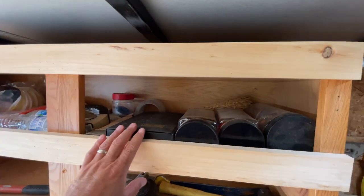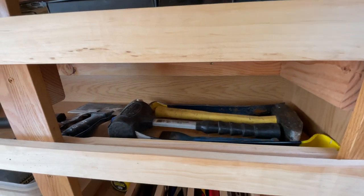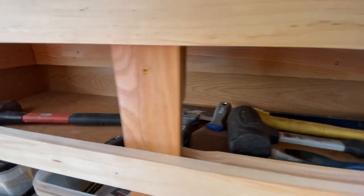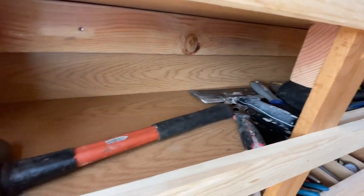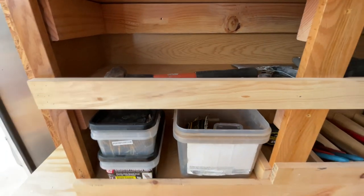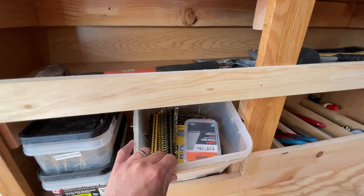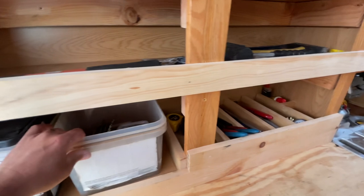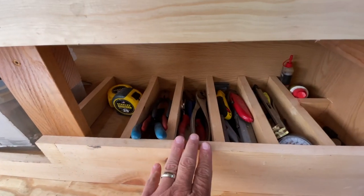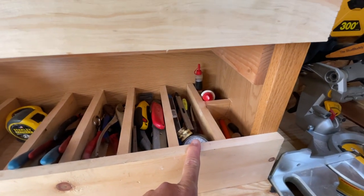Several rolls of tape back there — we're well-stocked in the tape department. Got a meter, some zip ties. Moving down, we have several hammers and a couple of pry bars, several drywall tools. Got some spare nails for the nail guns, a box of screws, assorted nails, tape measures, pliers, and utility knives.